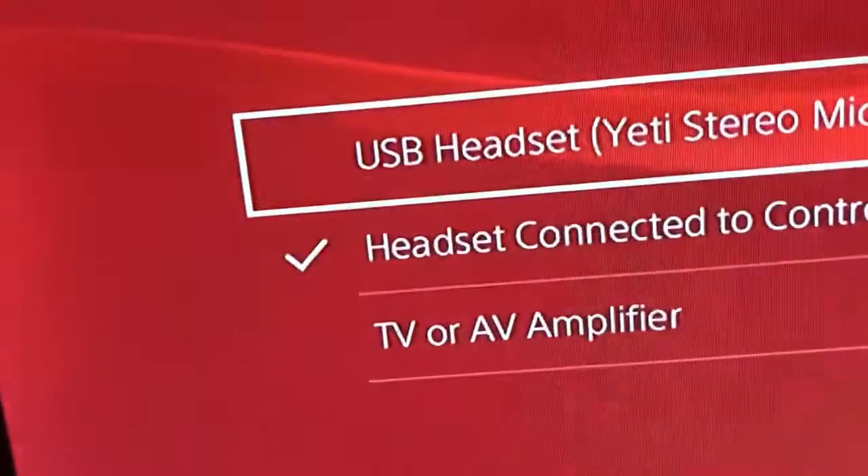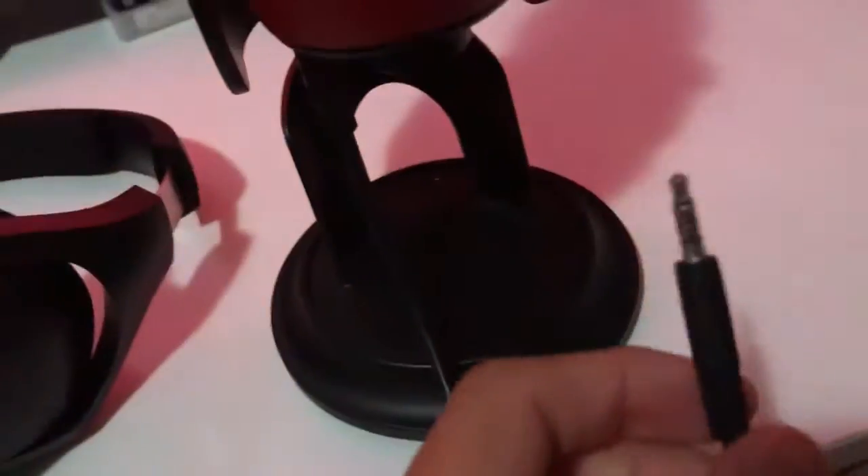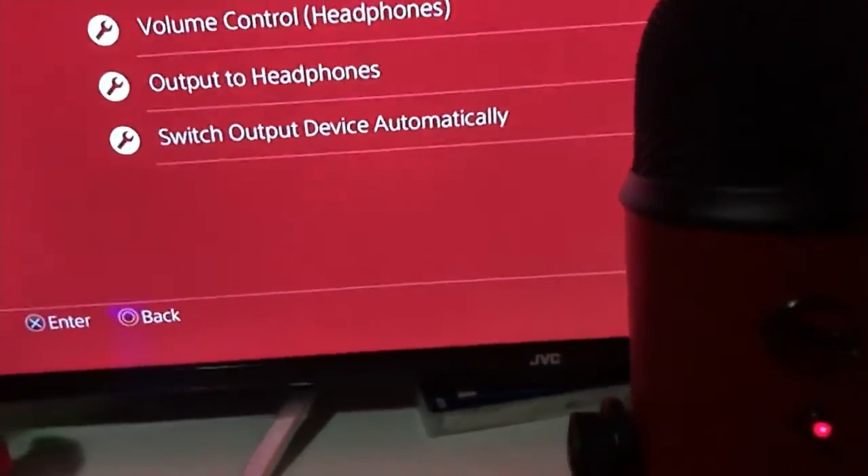Stereo mic, and output device is the USB Headset — the Blue Yeti. If you take headphones out and plug it into the PS4 — as you can see it says that — but if you do that, it's better to put it in the other way. As you can see it's blinking, that means it's muted. You have to do it just like that, and put it in. Okay.